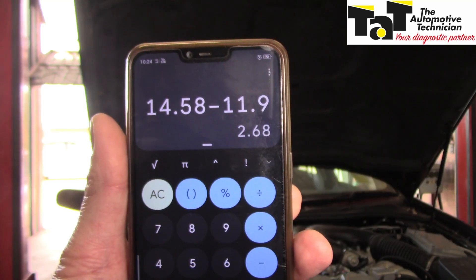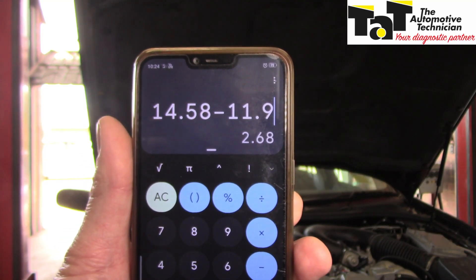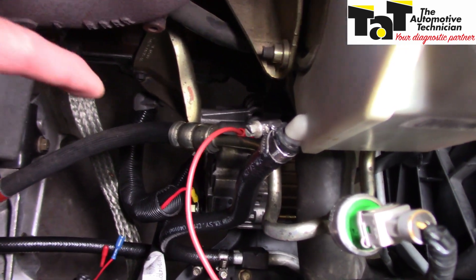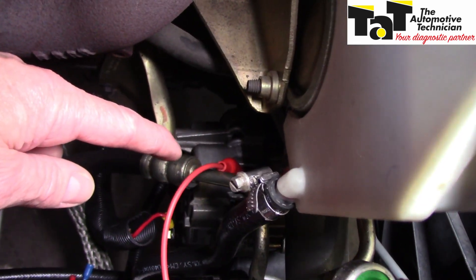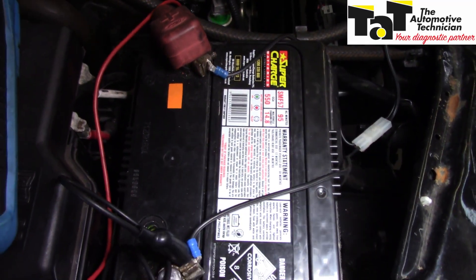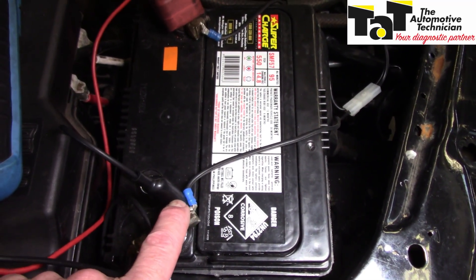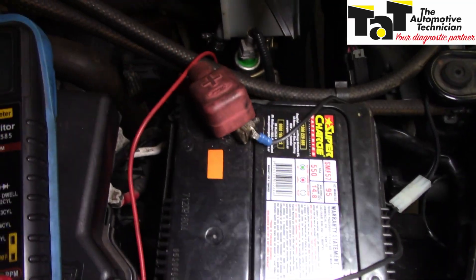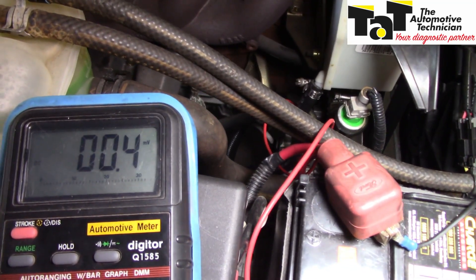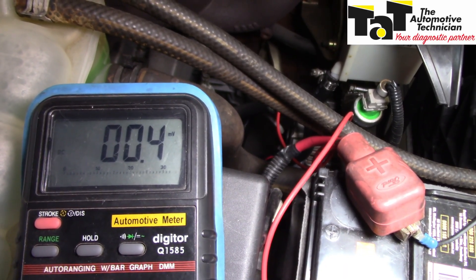Where are those 2.68 volts going? Let's use the second method of voltage drop testing to find out. I now have the positive lead of my multimeter onto the body of the alternator. I come up to my battery, which is the actual load in this case, and on the negative side I have my black lead. Now, what we need to do is look at our multimeter when the vehicle is running and find out that we have no voltage — in fact, less than 300 millivolts.